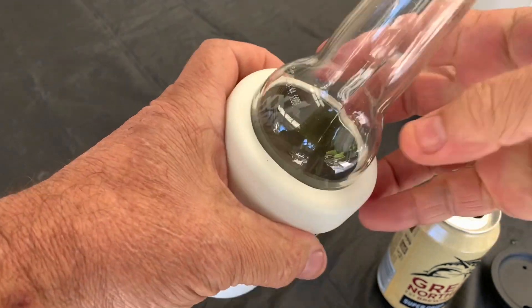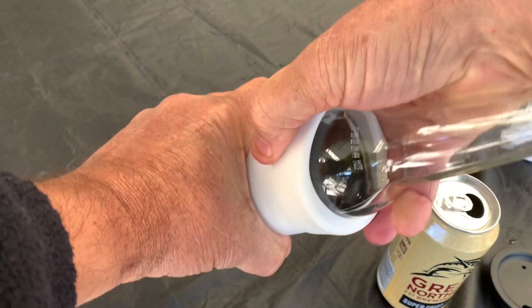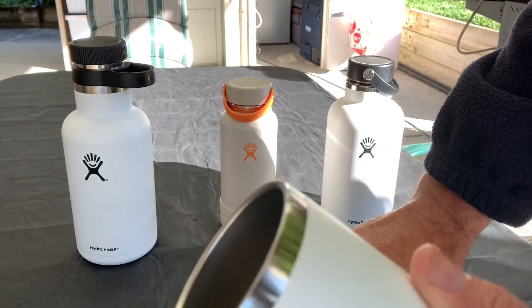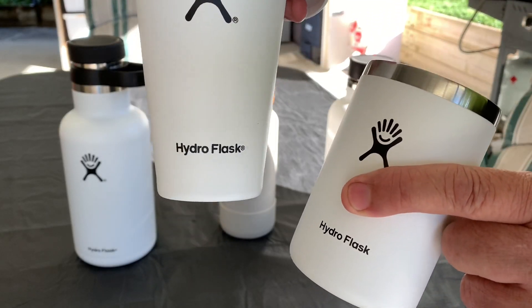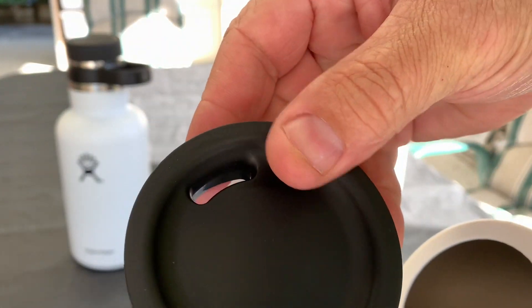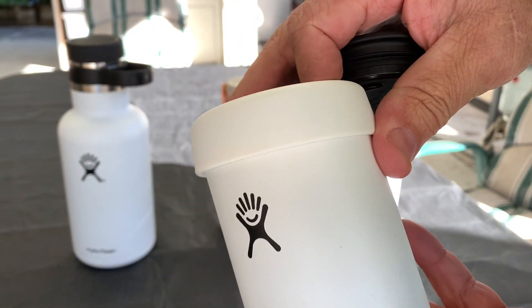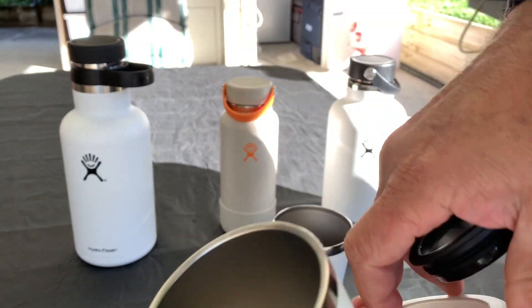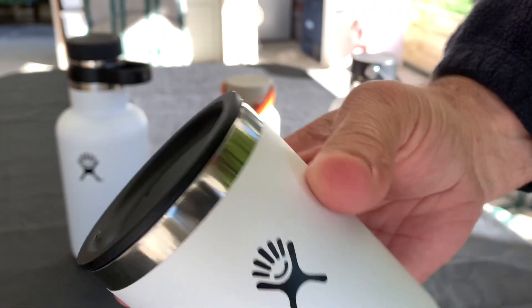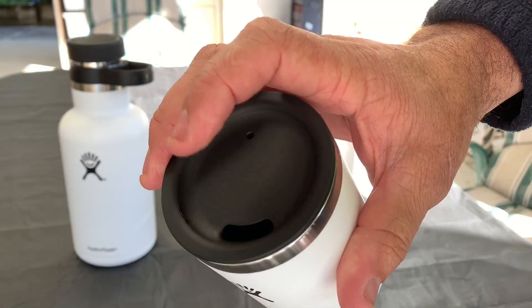It doubles up as a cup or a can or stubby cooler. If you want a smaller cup of coffee or smaller scotch and coke, it's a bit smaller than the 16oz — this is the 12oz. You can buy these inserts for the top, so if you want to make this a hot coffee cup, you put your sipper on top and it keeps your coffee hot. You can buy these separately.